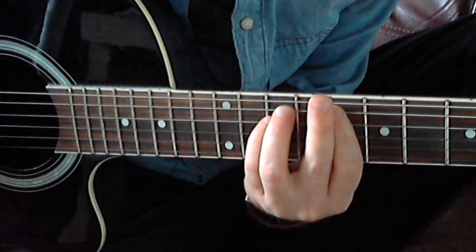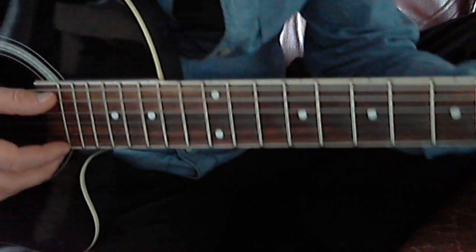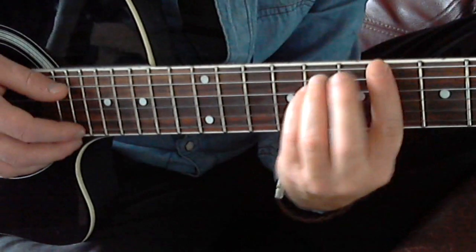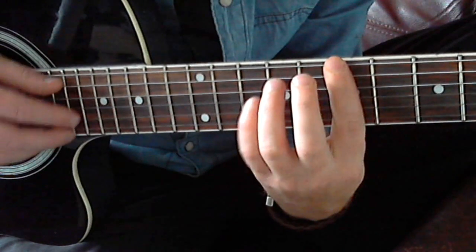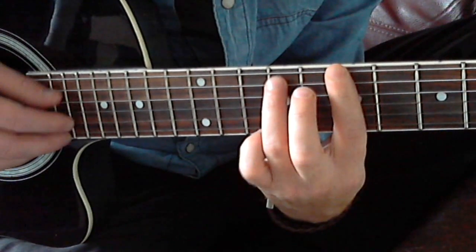Now you've got an E minor shape — well, it's not quite an E minor, but this is the shape I'm using. I'm going to bring it to 7, and then pull off.